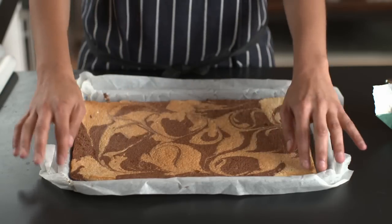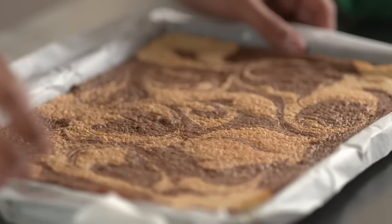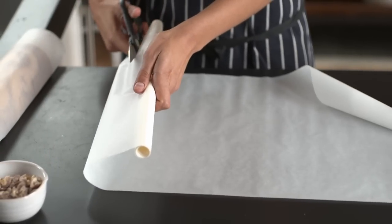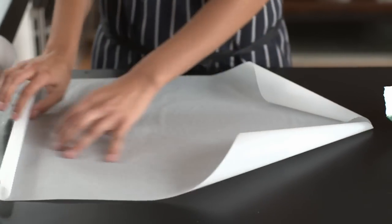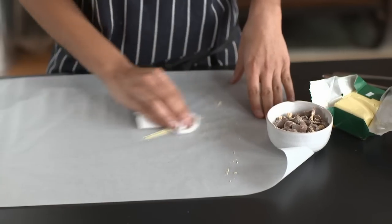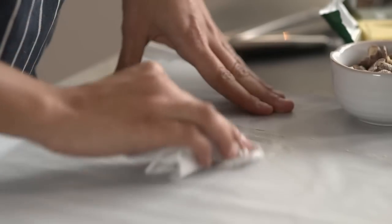So to start, I've made my sponge — a lovely marbled chocolate vanilla sponge, which is still a little bit warm. What you need to do is put it to one side and create a layer in which you're going to roll it up. Cut yourself a piece of greaseproof that's a fair bit bigger than the roll itself and lay it flat. Grease it a little bit with some butter and give it a sprinkling of sugar.